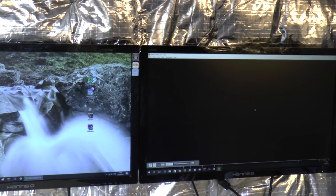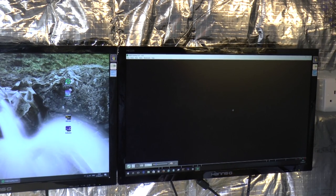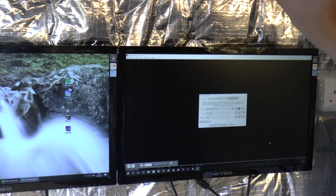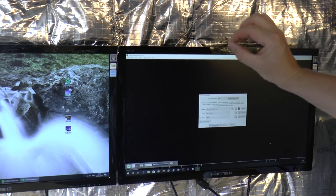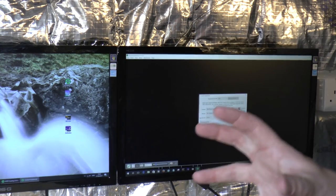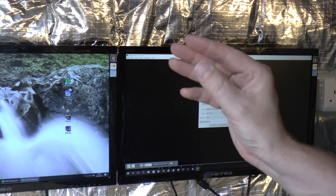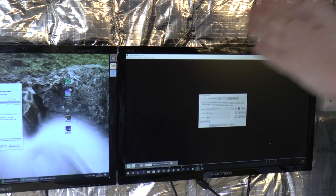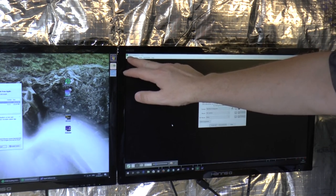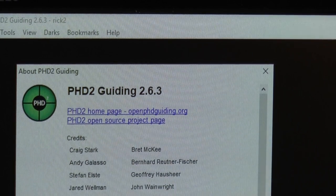For the guide scope I use something called PHD2 — I believe PHD stands for 'Push Here Dummy.' Essentially, the guiding software locks onto a reasonably bright star and sends little micro-adjustments to the EQ mount so that the star doesn't cause star trails — it keeps the mount locked on while you're taking your photographs. I'm using the very latest version of PHD2, and I believe this is free software.